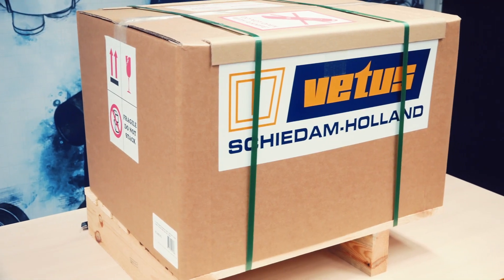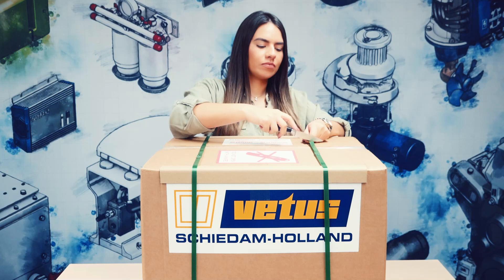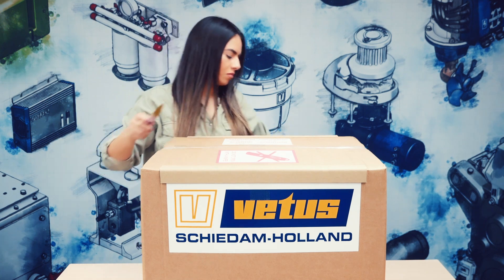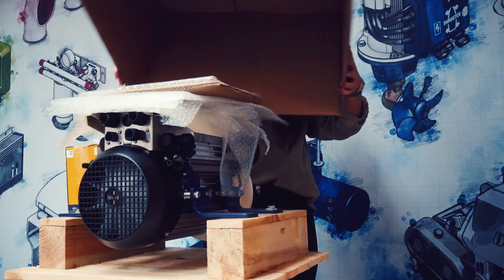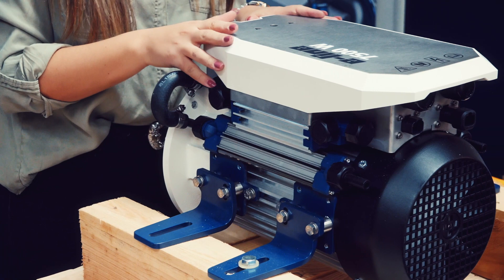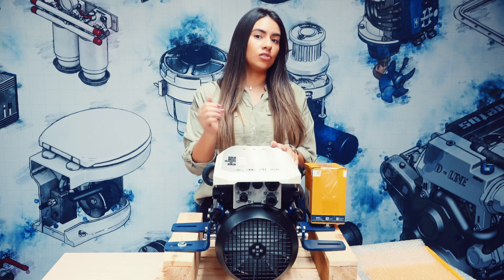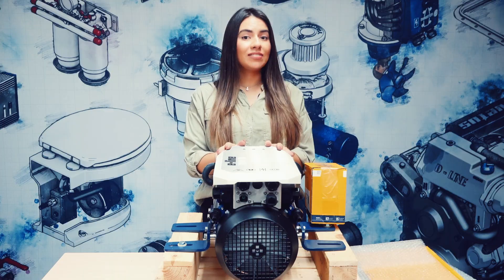Let's see what's inside the box. This is the E-Line engine, which is shipped attached to a pallet with the Swap & Go mounting brackets. The mounting brackets are easily adjustable in height and at an angle of 0 or 8 degrees. This makes your motorization and connection to your existing propeller shaft easy.